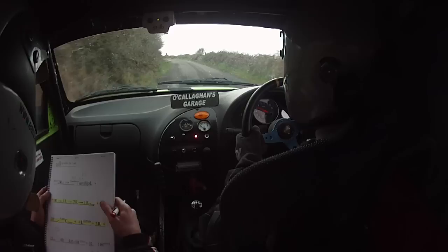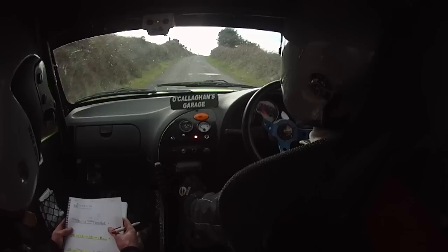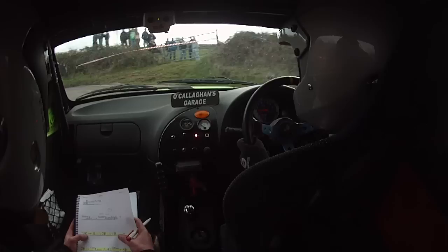Flat, up the middle to the top. Slow two right over crest at the speed line, sudden turn hairpin left. Sudden turn hairpin left. And flat three right. Into one left, into two right, into one right over jump.